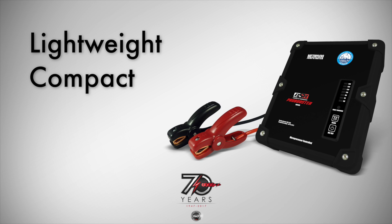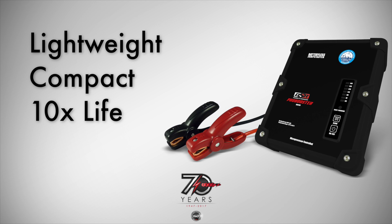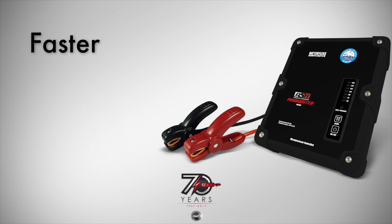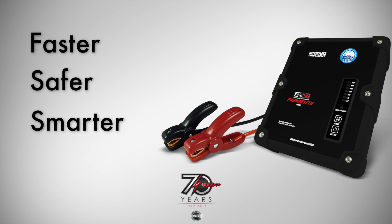Lightweight and compact, Ultra Caps offer up to 10 times the service life of traditional jump-starters. Simply stated, DSR Ultra Caps are faster, safer, smarter.